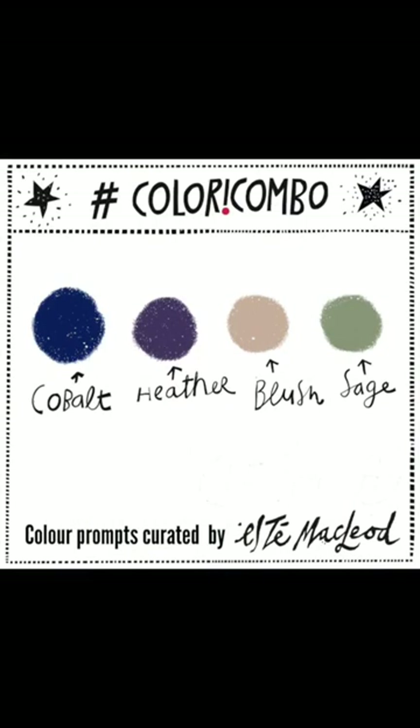Lori Combo Colours Week 5: Cobalt, Heather, Blush and Sage.